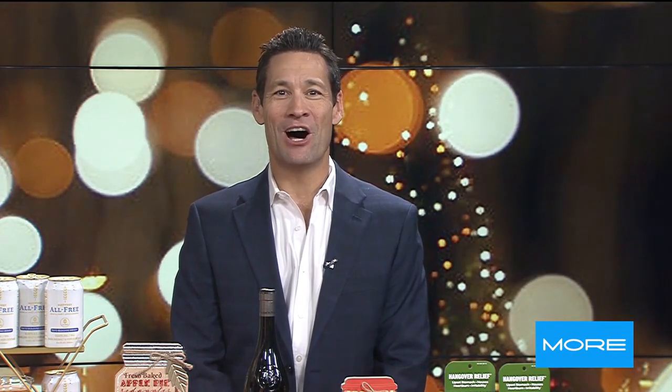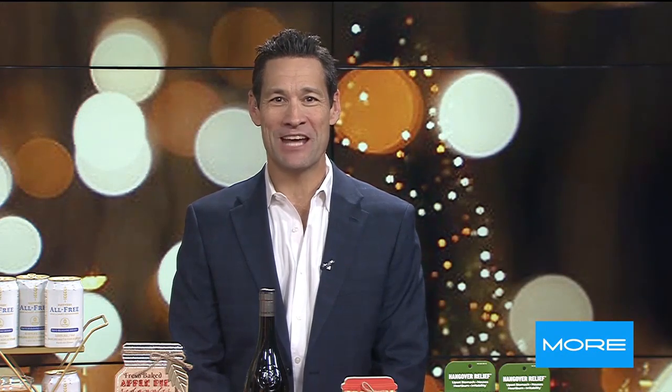Thanks Alyssa. Well, holiday party season is officially here and hosting a holiday brunch, dinner or party can be overwhelming. So we brought in some help to share some holiday party hosting essentials. Joining us now is entertaining expert Paul Zahn.